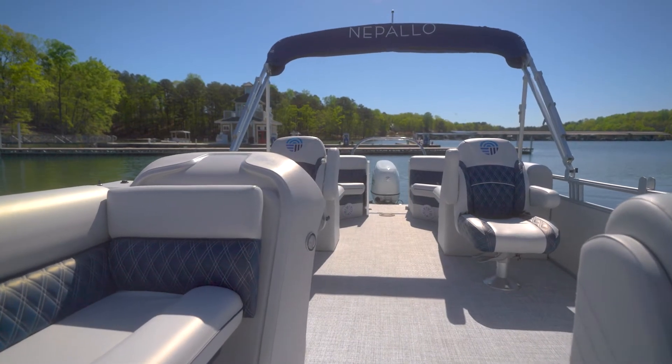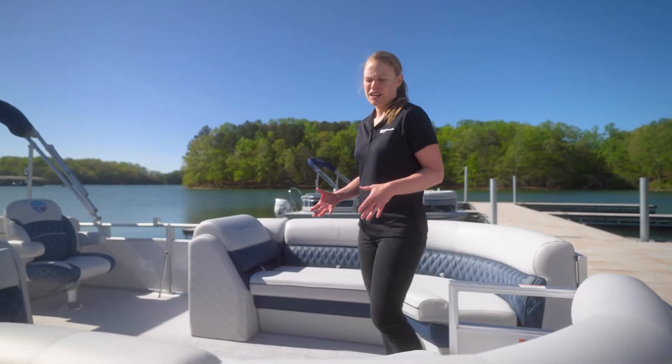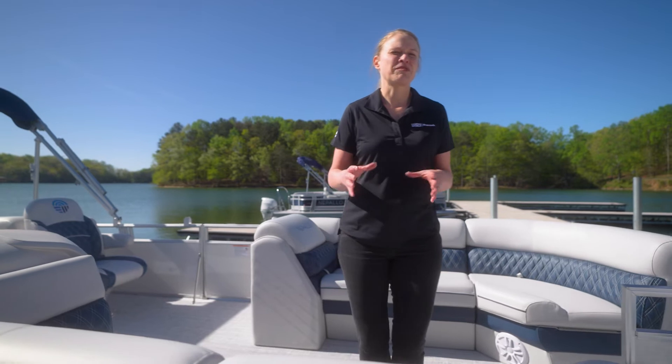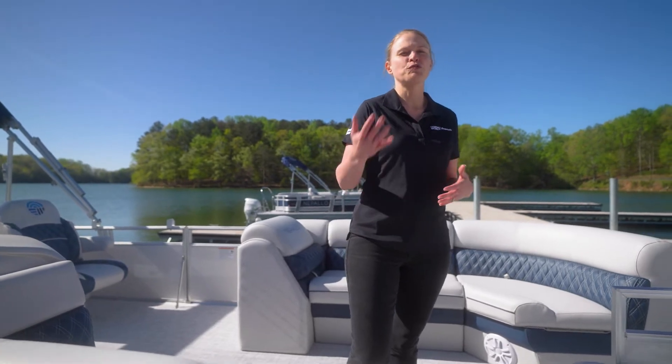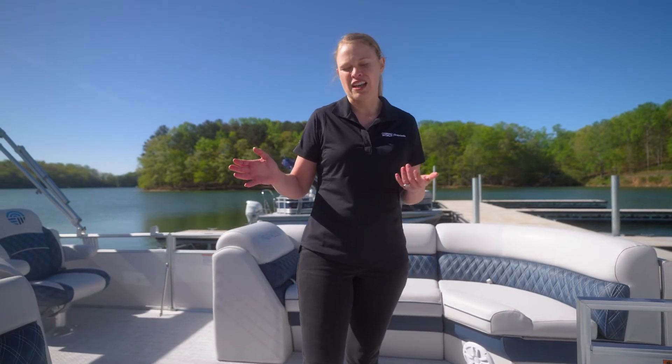As you head inside the boat, you'll notice not only the luxurious vinyl wrapped furniture on the inside, but also some of the design features that help move water and air to keep the boat from having any mold or mildew buildup on the inside.